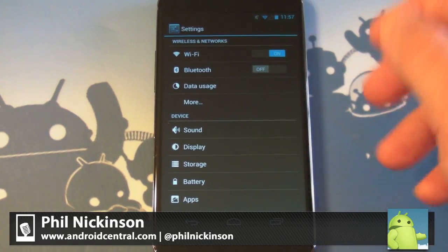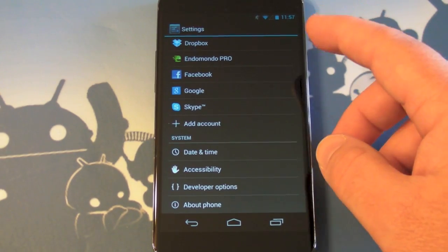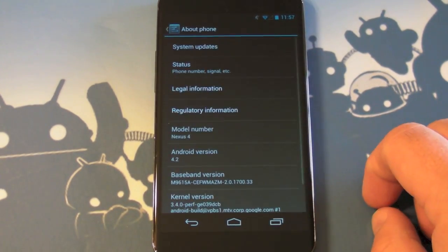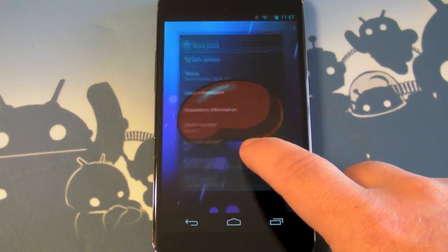Hey there everybody, Phil here for AndroidCentral.com with a cool little trick that Brian Rubio on Twitter pointed out to us. So if you're running Android 4.2 — I'm doing this on the Nexus 4 — you'll remember the old jelly bean Easter egg. And this has been around for a while.